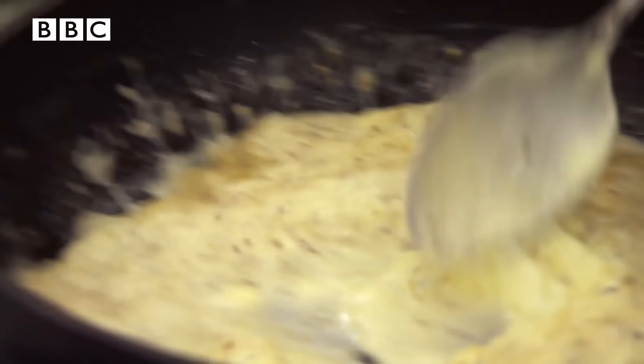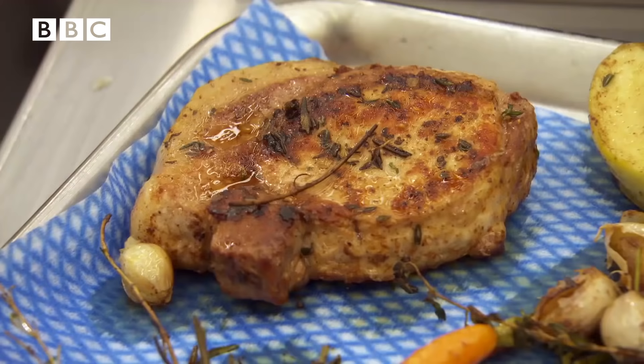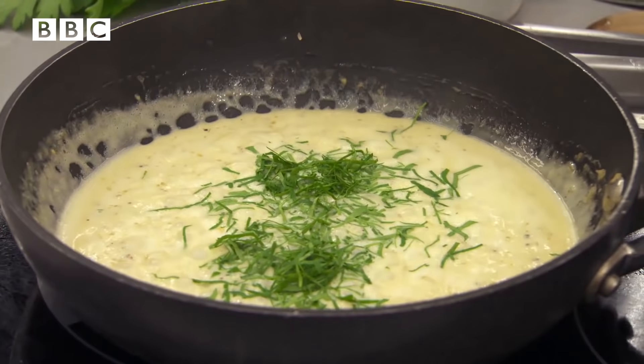I'm just going to check the pork and see how it's changed — lovely colour. The pork's had about four or five minutes, not very long, so I'm just going to leave that to rest. I always like to finish the sauce with some herbs — a bit of parsley, a bit of tarragon.